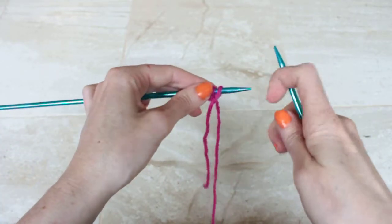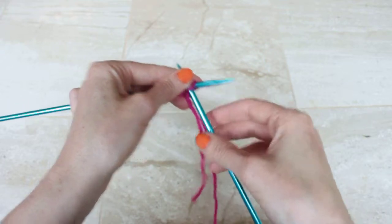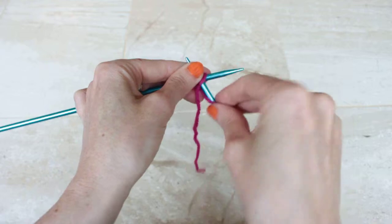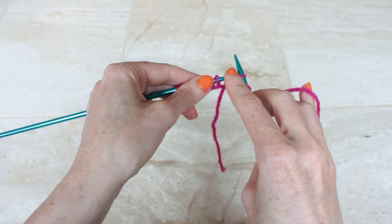The next stitch I'm going to show you is the purl stitch. Take your needle, insert it through the front, then take your yarn, wrap it around the top, and pull through, and slide the stitch off.